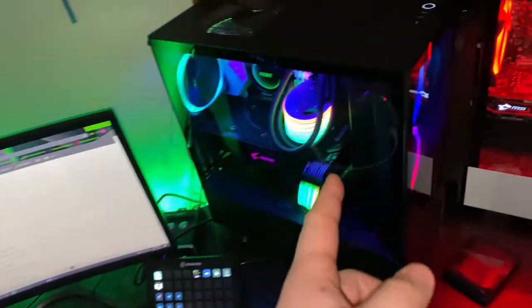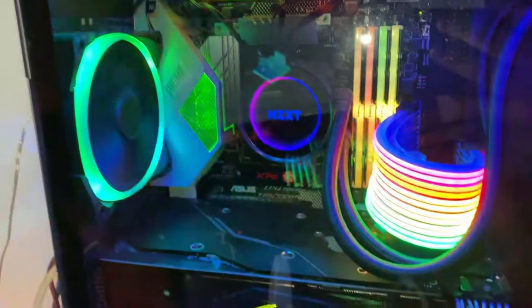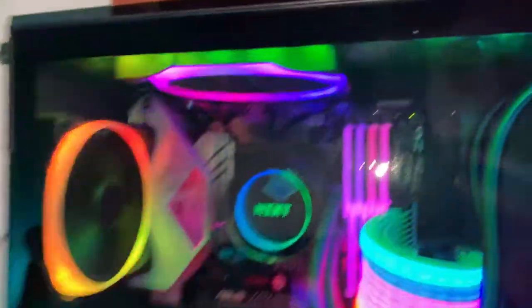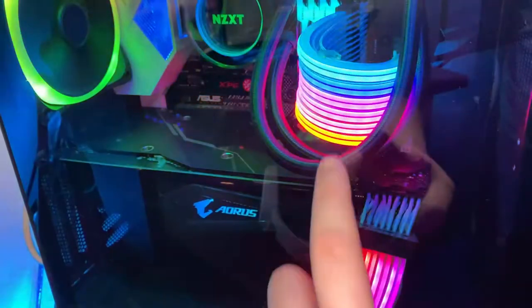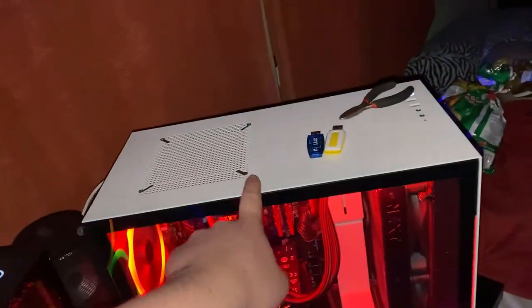This PC is my best one — it has an Intel Core i7-8700K with an RTX 2070, all the NZXT fans, the RGB adjustable cables, and an NZXT cooler. It's in the NZXT H510 Elite, while the other one just has the H510.